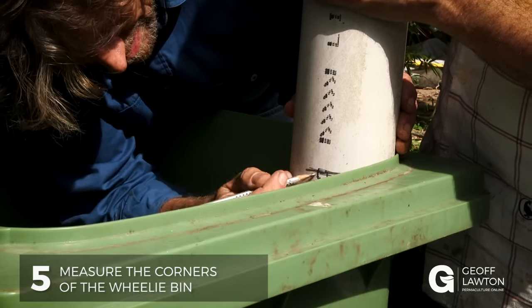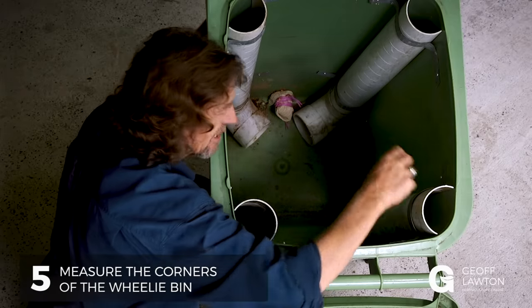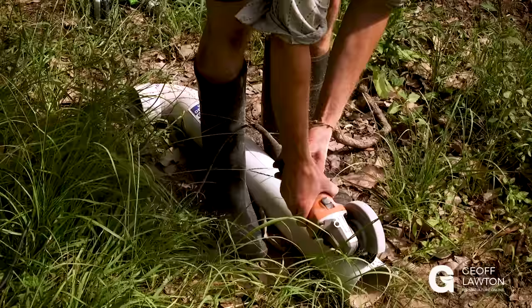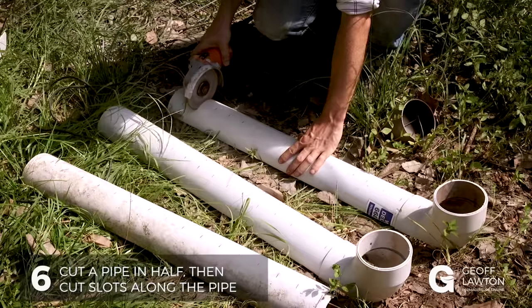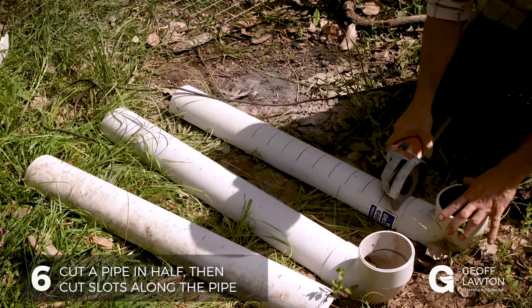Next, we need to measure the corners. The back corners are shorter because they go down to the axle ledge, and we just need a pipe cut in half. We need to cut an ordinary downpipe for plumbing, cut it in half, and cut slots all the way along at regular intervals down the pipe for aeration in the corners.